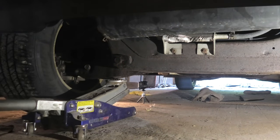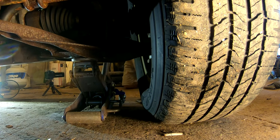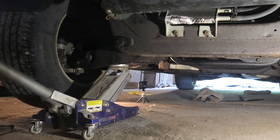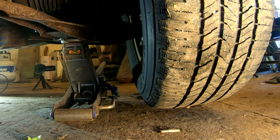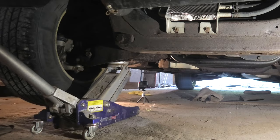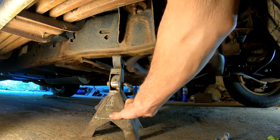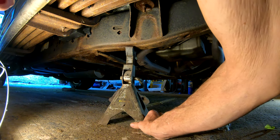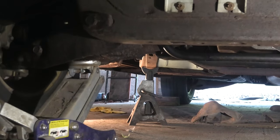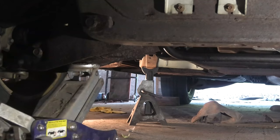We're going to start by lifting the Explorer up. I'm starting on the passenger side, or the right side, with the jack there, lifting it up. I'm using the control arm — the bottom of it — to lift it up and get it up in the air. We're going to slide a jack stand underneath the frame and get it in place firmly. It is holding good, and then we're going to let the Explorer down on the jack stand. There it's resting safely.